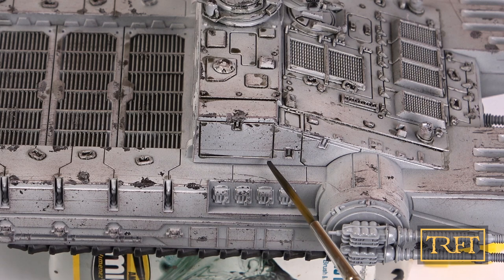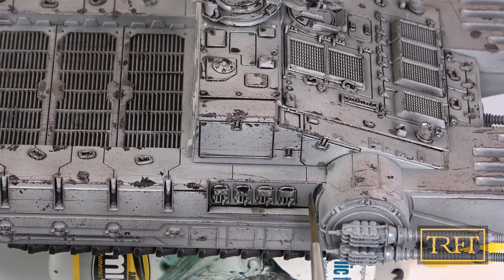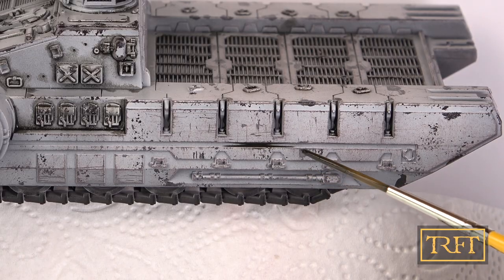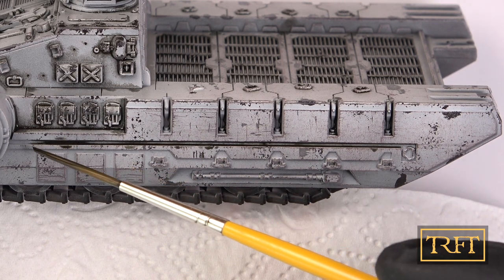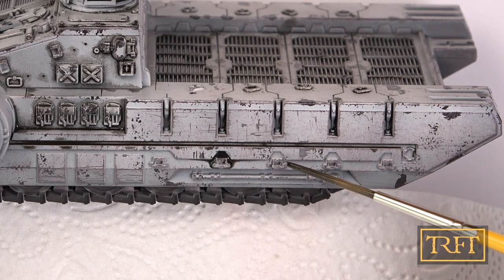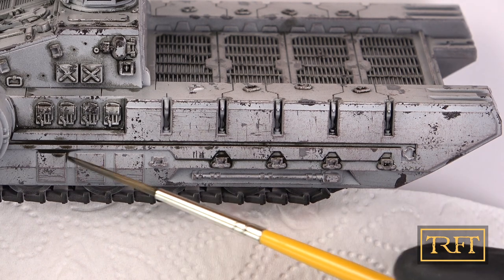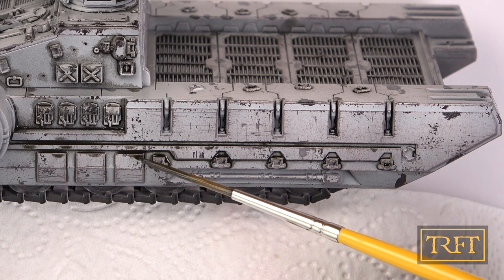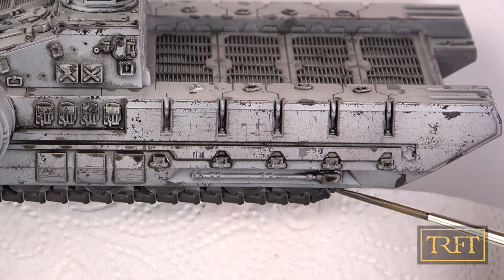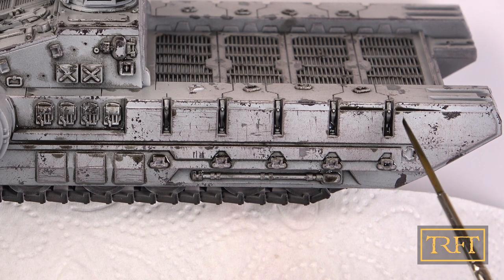Without a shadow of a doubt — pun intended — a pin wash is a very easy, stress-free way to create contrast in our models. The only thing you have to be mindful of is the drying times. I always recommend letting your model dry for at least 2 to 4 hours, unless you live in a very hot, dry climate. In my case, I waited 24 hours, and this was totally fine. If you don't wait long enough, the wash will be harder to manipulate and you're likely to make a mess or simply remove too much of it.